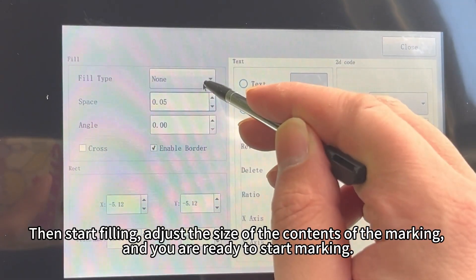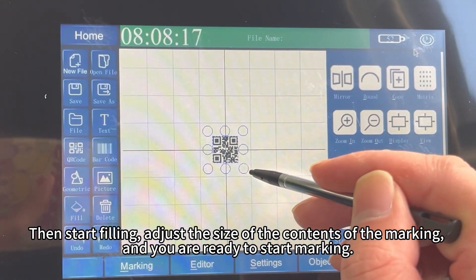Then start filling, adjust the size of the contents of the marking, and you are ready to start marking.